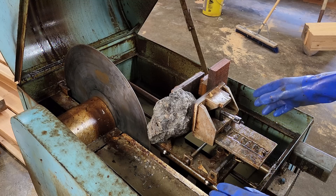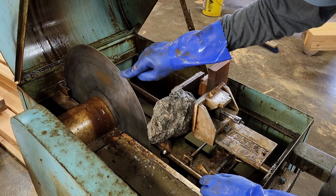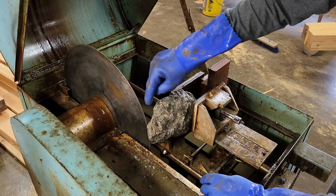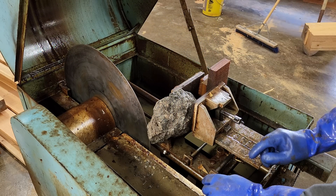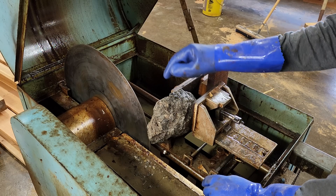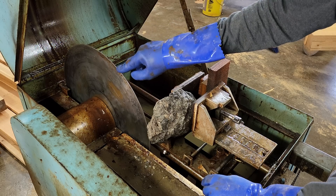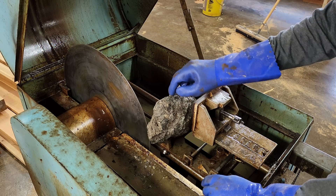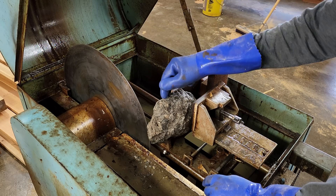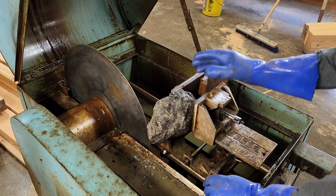This thing uses oil as a lubricant, so it's a little bit messy — that's why I'm wearing my gloves. This is a diamond blade, and it just goes real slow and worries its way through the rock. Sapphire is actually the mineral corundum, which is very hard. It's a 9 on the Mohs hardness scale, but diamond is a 10, and the difference between a 9 and a 10 is greater than the difference between a 1 and a 9. So the diamond should have no problem cutting through this.